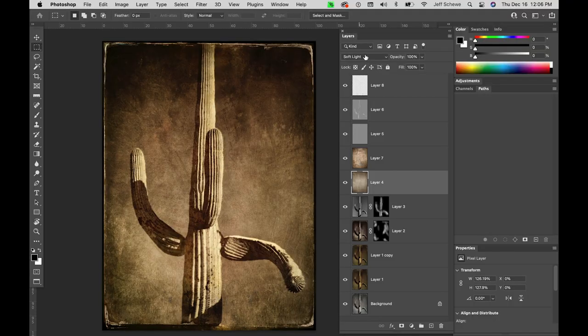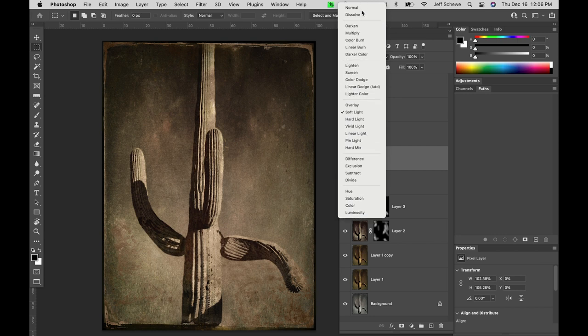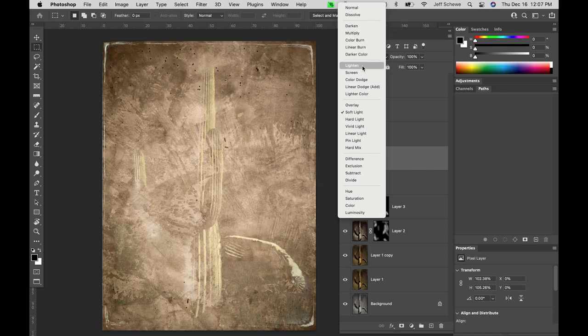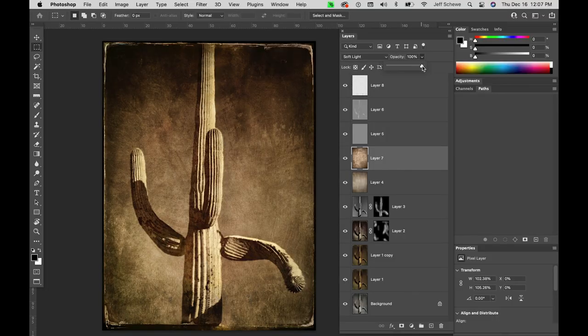What you want to do is adjust the blending. This is what the normal blending looks like. You can do Darken, Multiply — these are all mathematical blending algorithms — Overlay, which is screening the highlights and multiplying the shadows. But I find that Soft Light often works best; it introduces a very gentle texture. Then you can vary the opacity to fine-tune the amount you want visible.